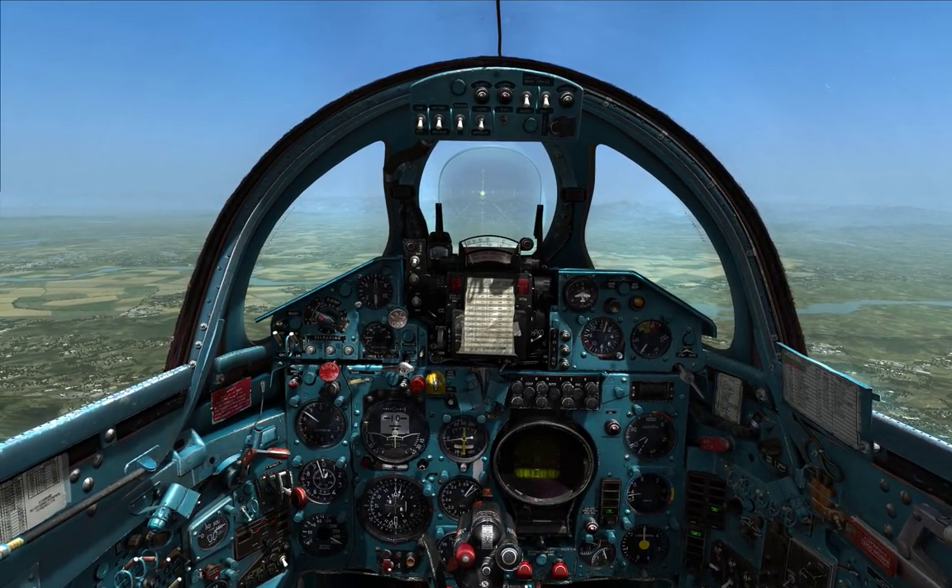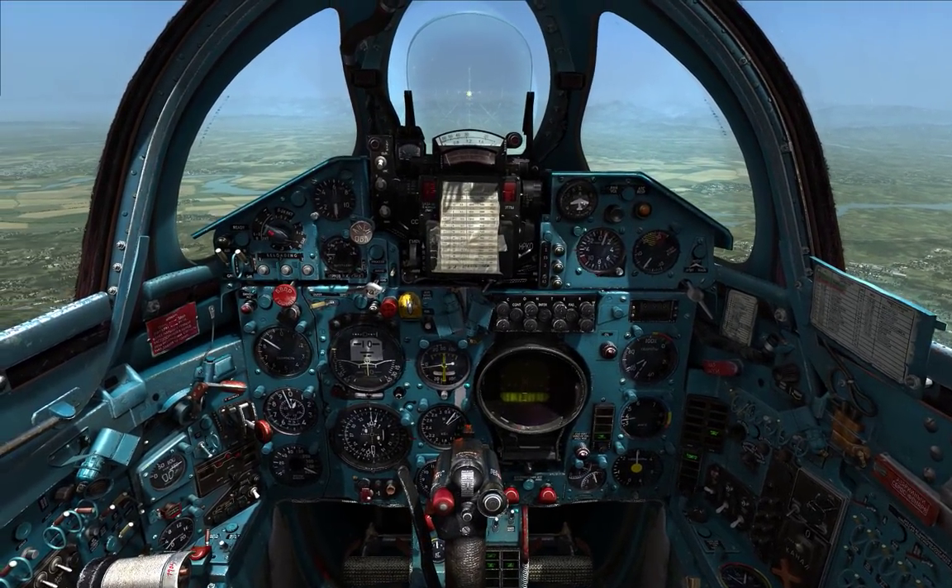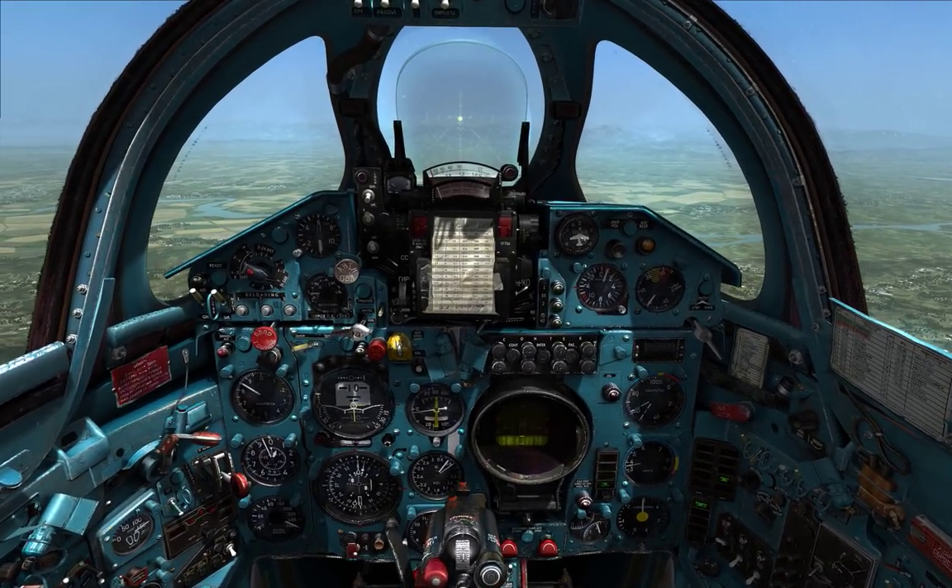G'day guys, it's me Nate, back with another DCS MiG-21 video. Today we're going to do something a little bit unusual — we're going to do something called over-the-shoulder bomb tossing.